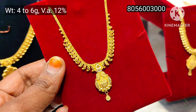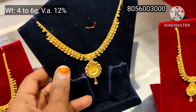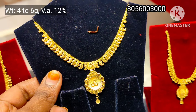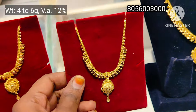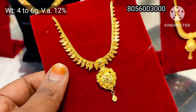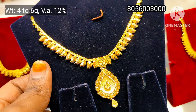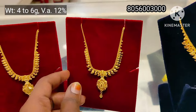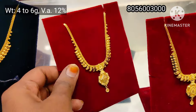At the bottom, you have a mango design. The pendant is a little different. This is 6 grams weight. The red tag is 4 grams and the blue tag is 6 grams weight.